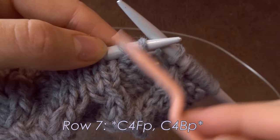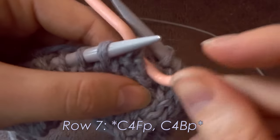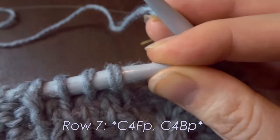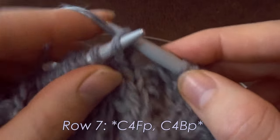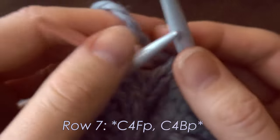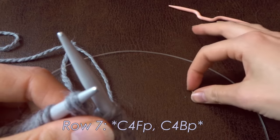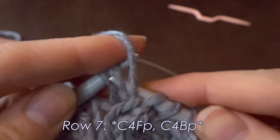For the next cable — a C4BP — you place the first half of your stitches on the cable needle. The B stands for back, so we place them in the back. My dog is moving my camera — he has no shame! I'm going to press it back and knit the next two stitches from my left needle, then place the two held stitches back onto my left needle.